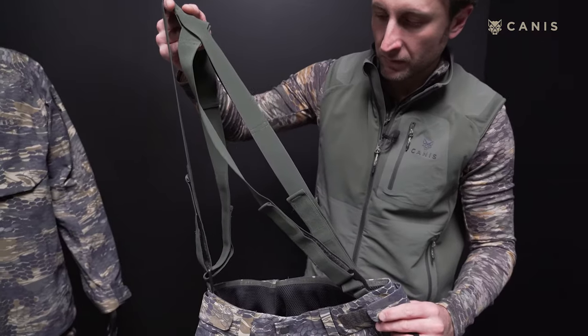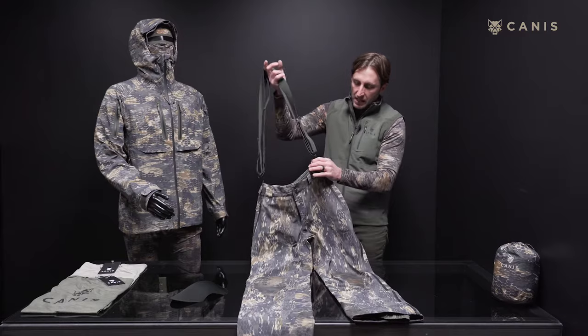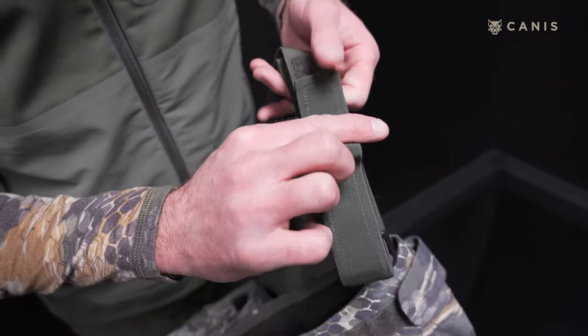At the top, you'll notice we've got removable suspenders. If you choose to use these, you can. If not, you can remove them here. You'll also notice they're labeled 'front' on either side to help you put them back on.